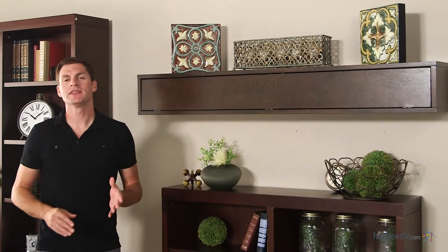Hi, I'm Mark with Hayneedle. The Bellum Living Flip Down Door Fireplace Mantle Shelf is perfect as a centerpiece for decorative or display items, or even as handy storage. Let's take a look at some of the great features.